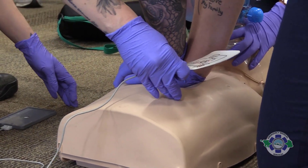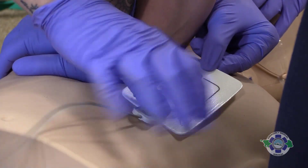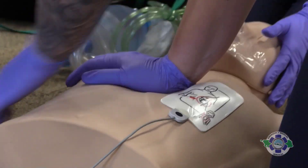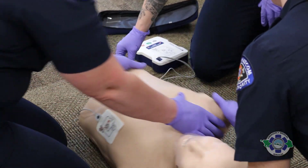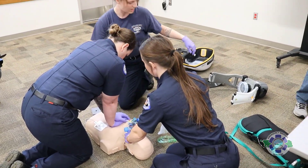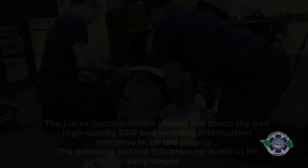The AED pads will be placed anterior and posterior. Anteriorly, we're going to go a little bit to the left of where the Lucas device section will be, maybe a little bit lower. Posteriorly, we will wait until I tell the crew to log roll the patient, place it, roll back, and continue compressions. We'll wait for the two-minute cycle to be done, and then we will place the Lucas device.